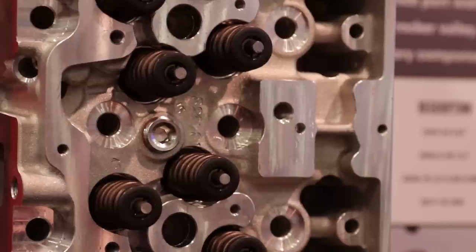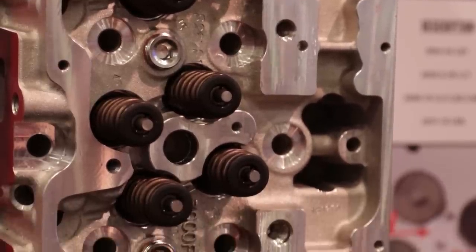New heads for the Duramax — tell me about them. Edelbrock traditionally, we're performance. We'll see a market niche and we go for it. Duramax has been around since 2001, 6.6 liter V8 — it's an extremely reliable, durable engine.